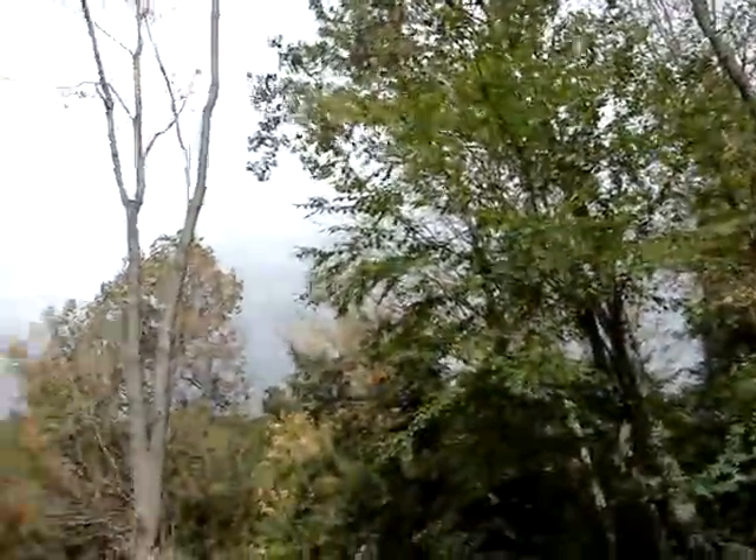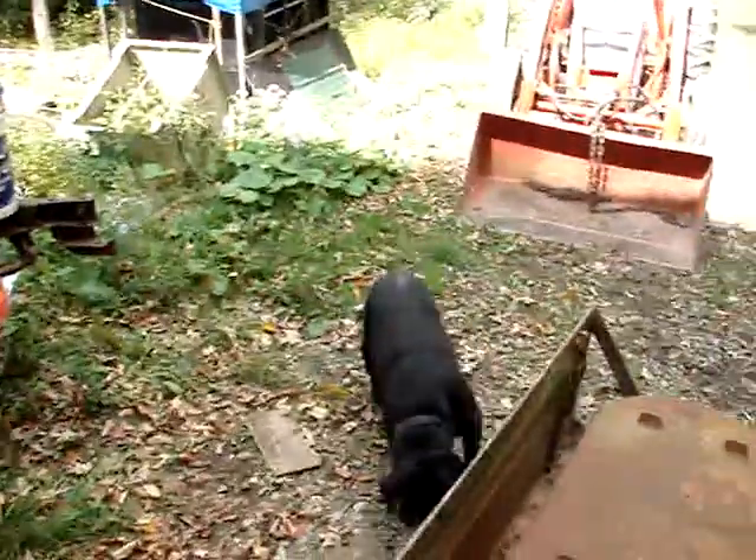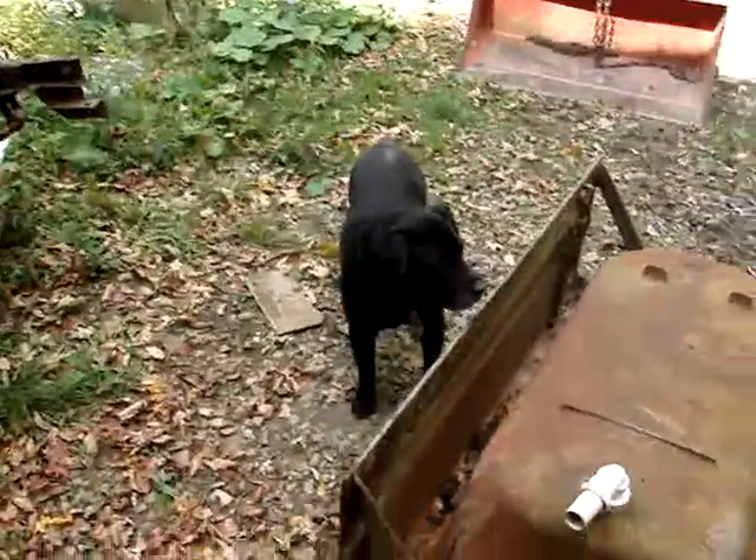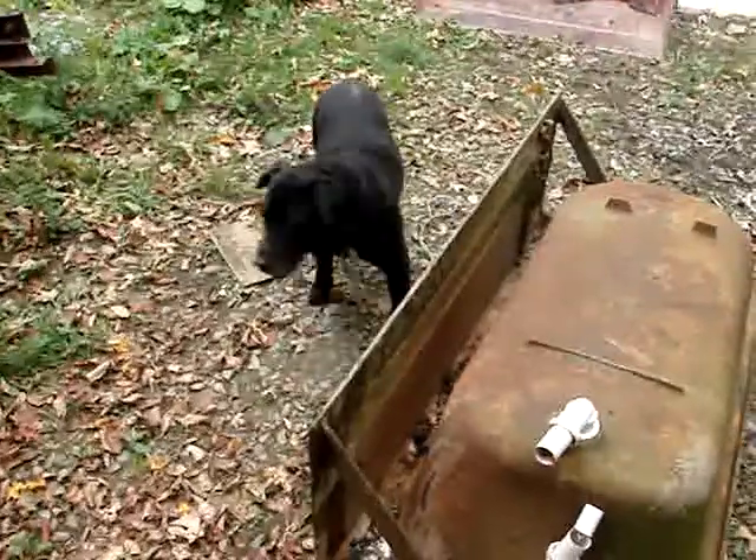The sun's trying to poke through. It is pretty cloudy off towards the north though. They said possibility of rain, but we'll see. Sun's out now so I'm going to keep moving.